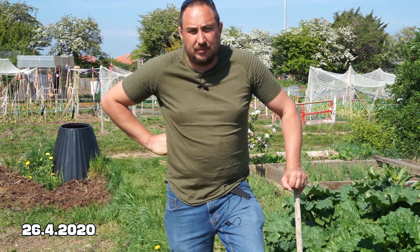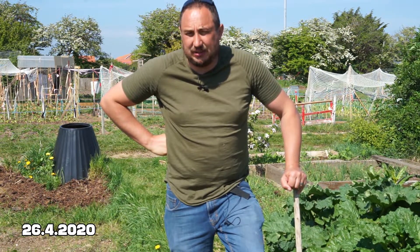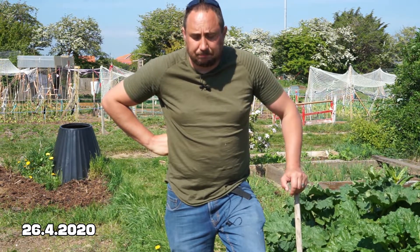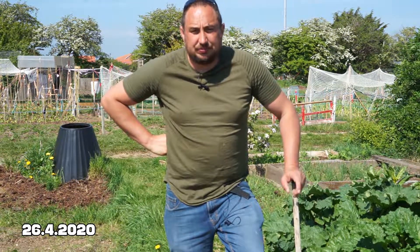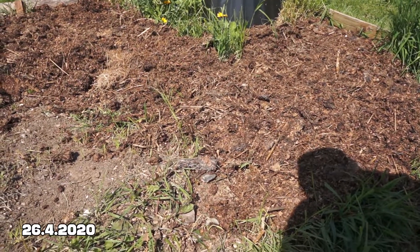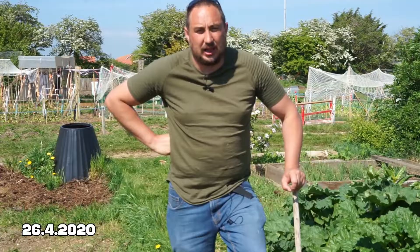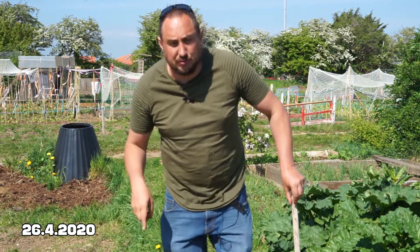So I thought I'd come up and test out some mulches as a way of suppressing weeds and conserving moisture in the beds. Now mulches come in a variety of different types. I would normally use something like horse manure or compost on the beds over the winter, but other mulches include what I'm using down here on a strawberry bed.